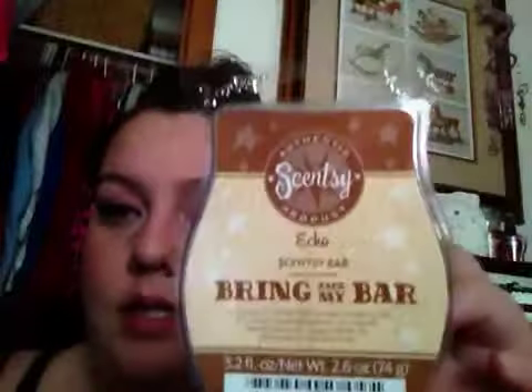This is just like a random Scentsy moment. I have the new Echo bar from Scentsy — this is the new one that just came out. I decided I'm going to melt this Echo at my place. It's a really really strong, clean, fresh man scent. I do not know the scent description, sorry about that.